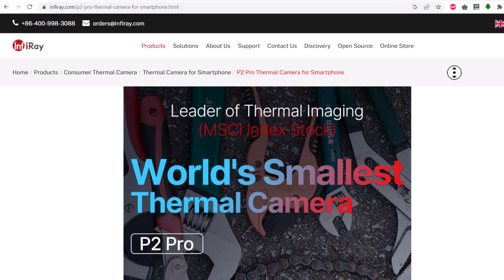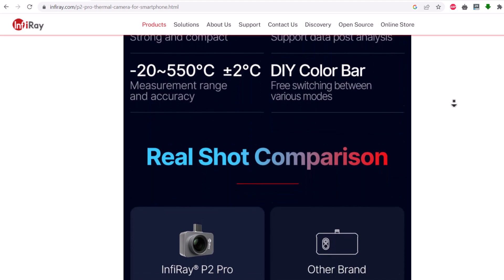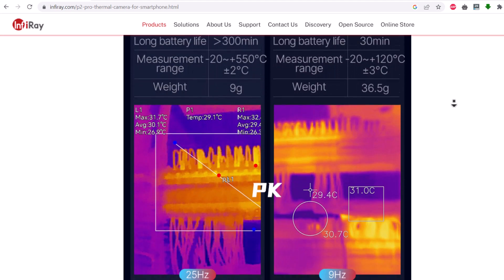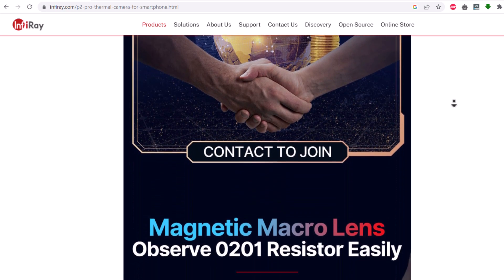This is the official website of Infiray, which claims this thermal camera module as the world's smallest camera. The Infiray company is a leader in thermal imaging technology and makes very capable thermal cameras and other products.